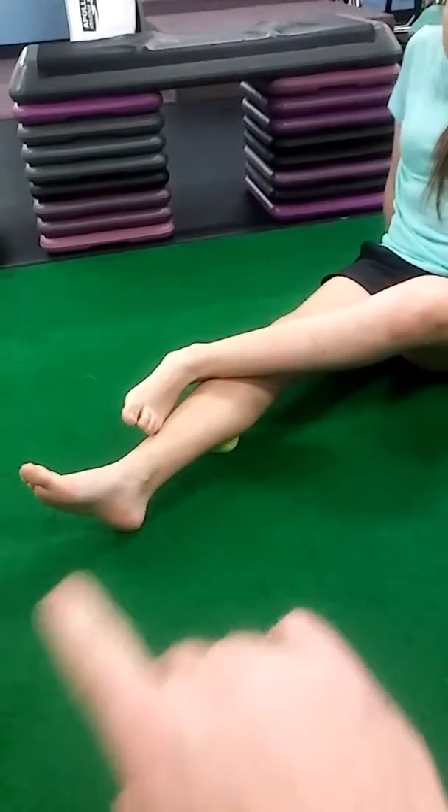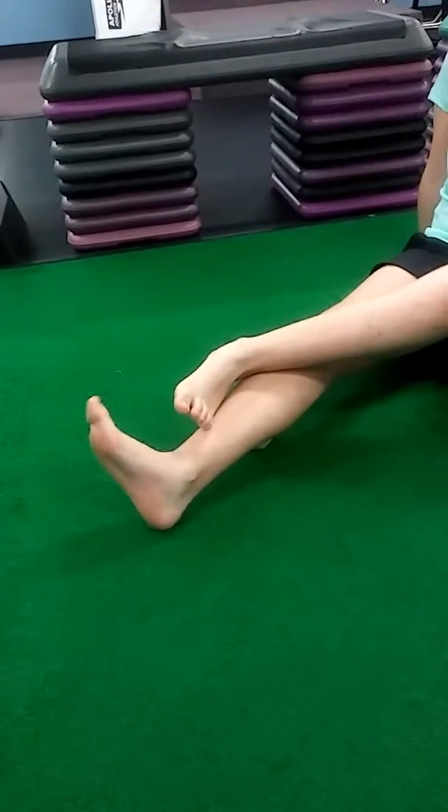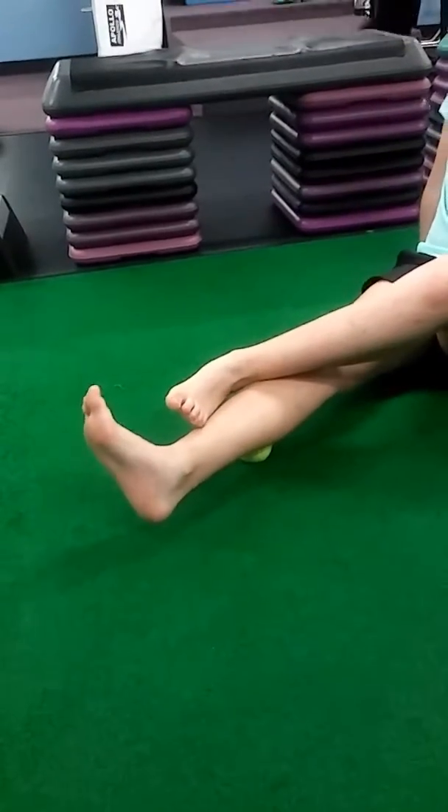When you find the spot that hurts, I want you to move your foot up and down. Start to move this foot on the right side up and down. Feel how that kind of makes it hurt worse a little bit?